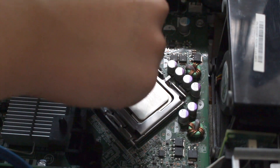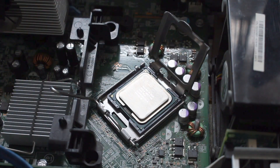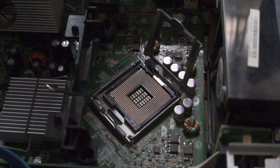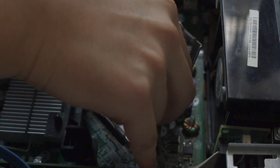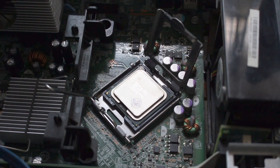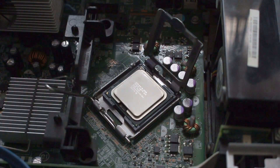Unlock this thing. When you hold the CPU, hold it at the sides — don't touch the pins, don't touch the top. Now install the CPU, hold it carefully. Look at the arrow, gently place it in. This is the right placement. Use a cotton bud once again to clean the surface of the CPU. Don't touch it with your finger — let it dry. It dries very fast since it's alcohol.